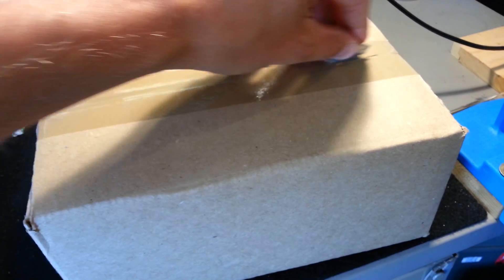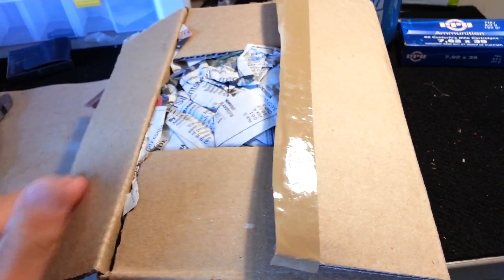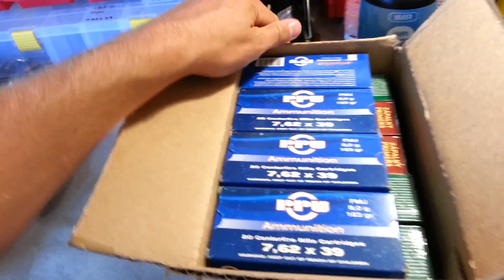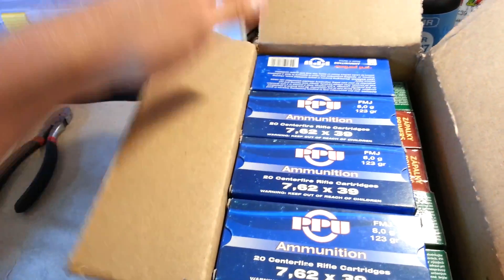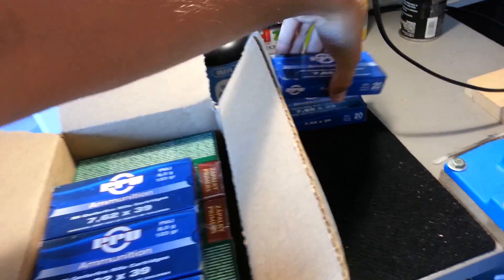Now for the heavier one - look at that grain cardboard. Much easier to cut because the box is heavier so it stays put when you cut it. More paper. I like this a lot - the rest of my order. I ordered five boxes and they had to split up, and now they're reunited. So I got some more PPU FMJ.